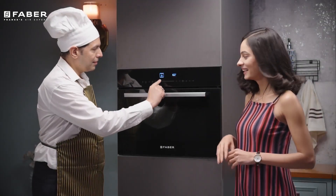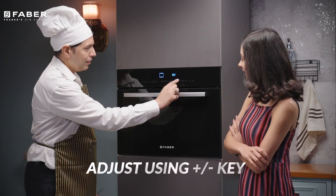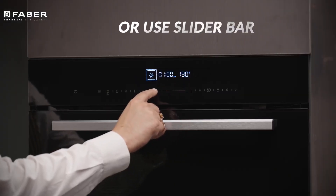Setting the clock is easy and can be done in two ways. Enter clock setting mode, then use the plus and minus keys to adjust the time, or you can also use the slide options.